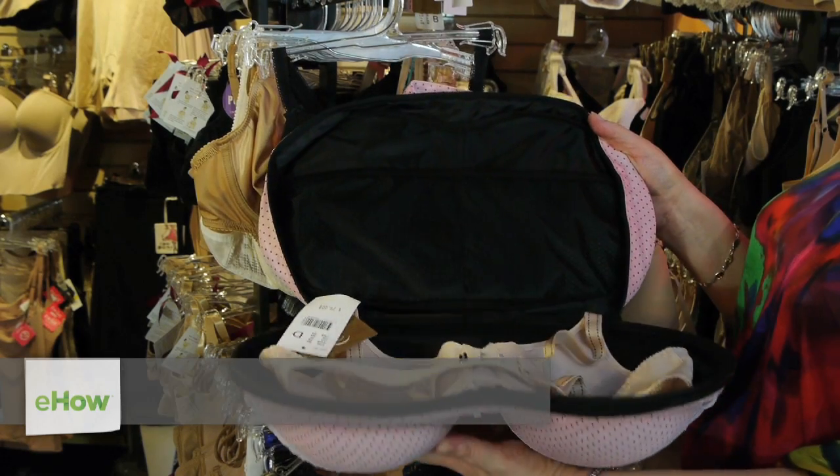Hi, I'm Lori Kaplan. I'm the director and co-founder of Bra Tenders in New York City, and today we're going to talk about how to store your bras properly.